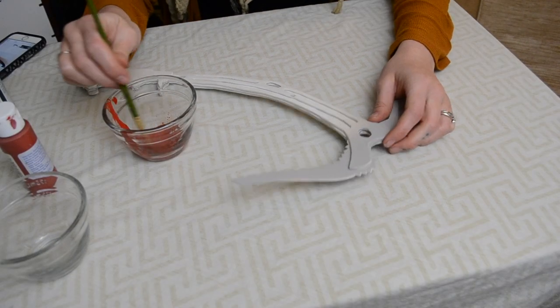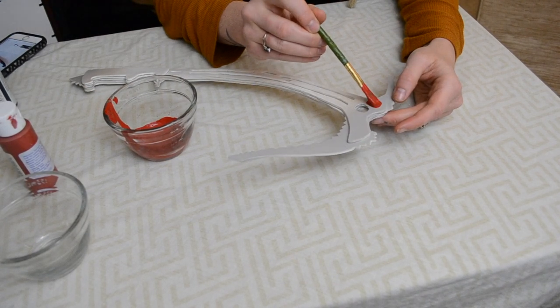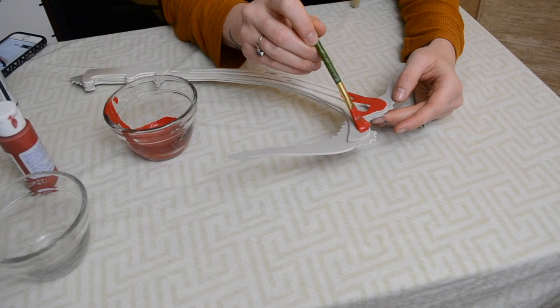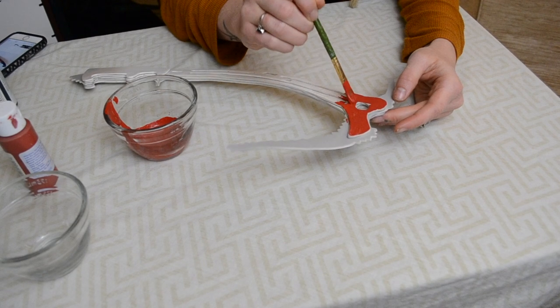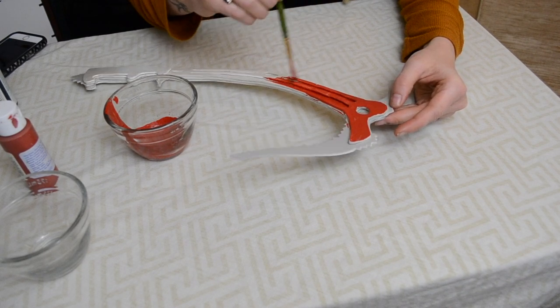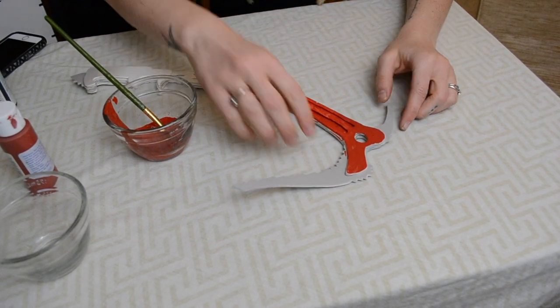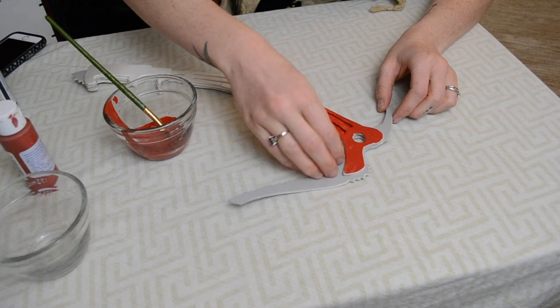I painted it to match my reference photos: the metal portion I made silver, the rest I painted red, and the handle I painted black. Not only do the Mod Podge layers add sturdiness, but they also keep the craft foam from soaking up the paint, because otherwise it just soaks up the paint like a sponge and doesn't give you that same painted look.